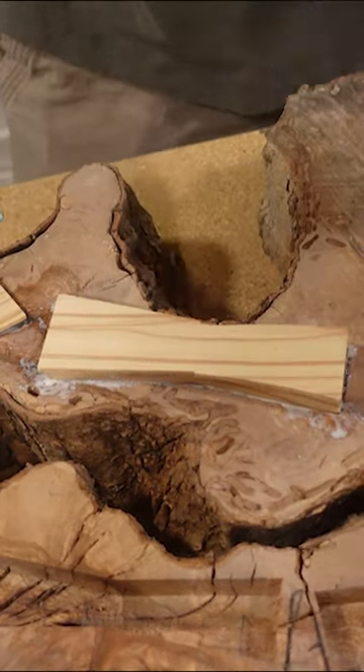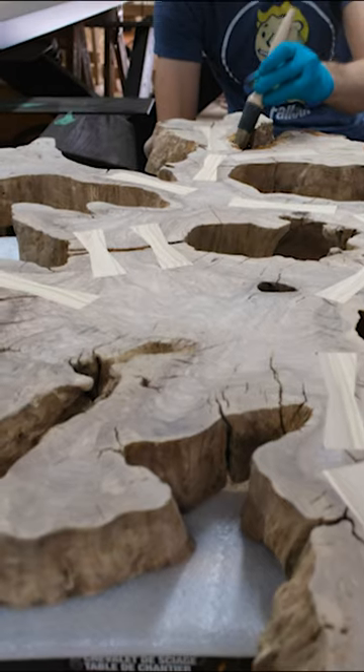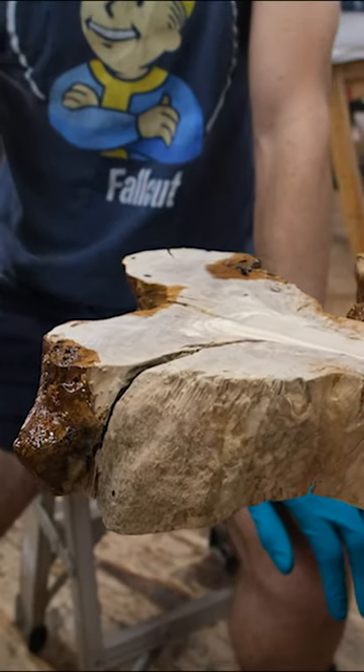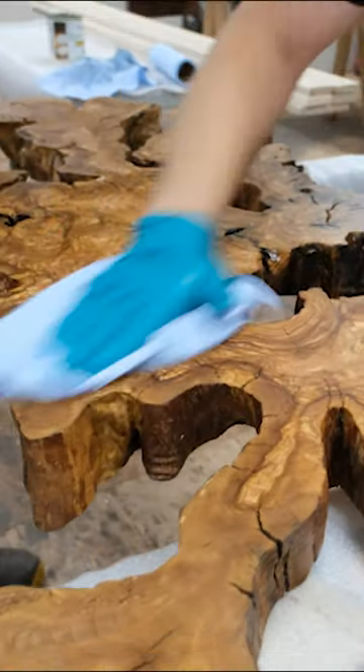After letting those bow ties cure, we can begin hitting it with our Black Forest Furniture Oil. Normally we apply this by hand, but in this case we found it a lot easier to apply with a brush just because of all the cracks and crevices that are in this slab of olive wood.